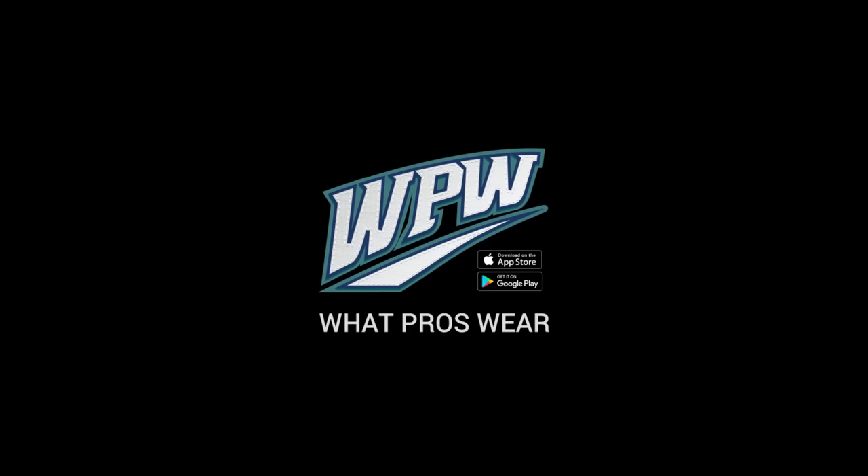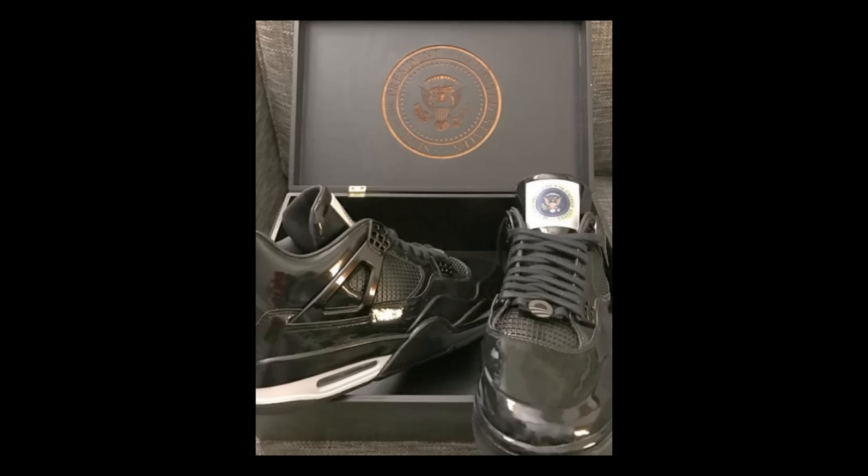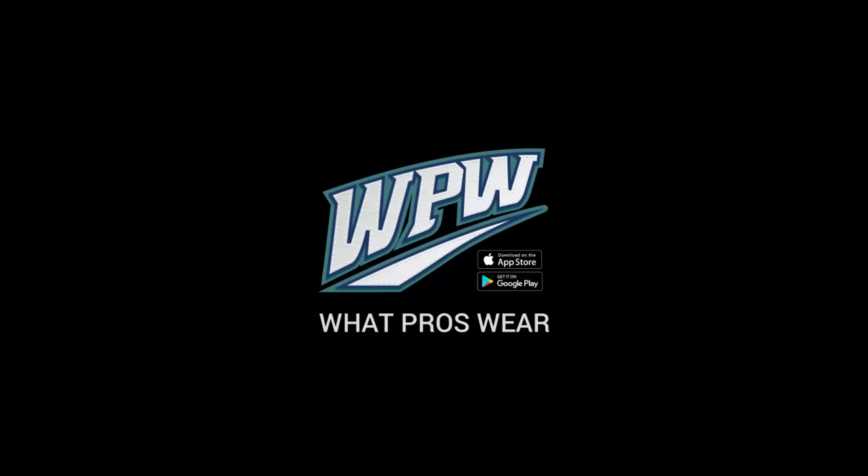Last year I wore the Jordan 4 MCS — all white with black, like an Oreo. I'm definitely a 4 guy. Of all the Jordans, I think most Jordans are ugly, but the 4s are sick. They're the ones that Dexter Fowler gave to Obama, and that was the right move. If you're going to give a Jordan to the president, it's going to be 4s. I'm sorry to interrupt, but the Jordan 11s would be a good one anyway.